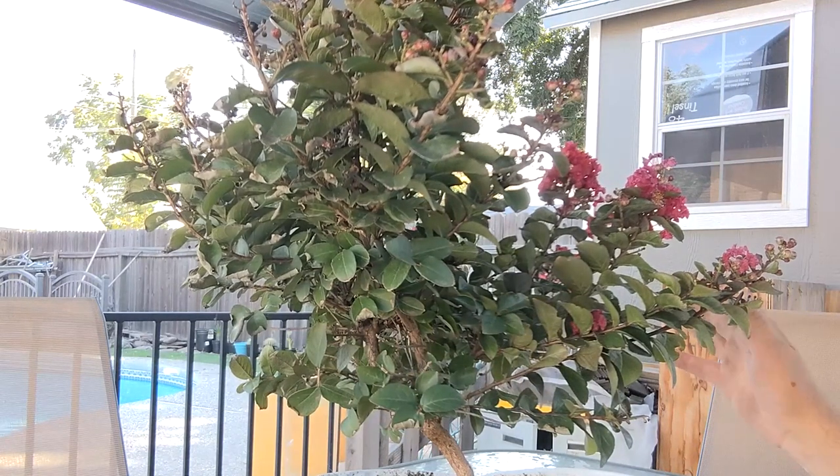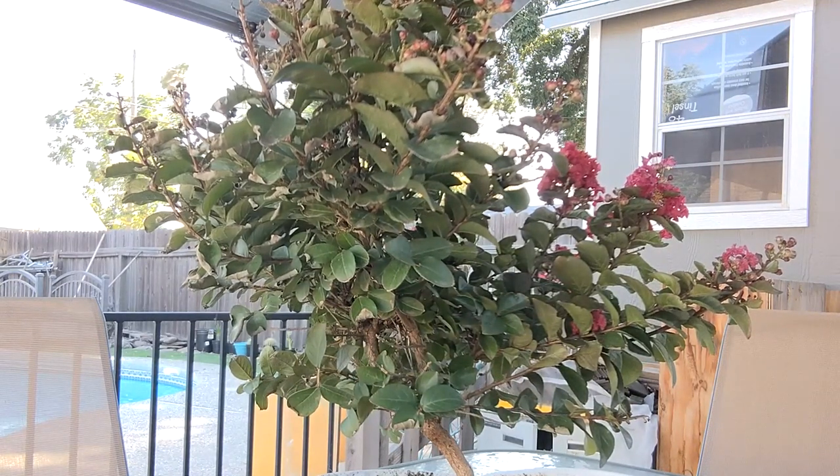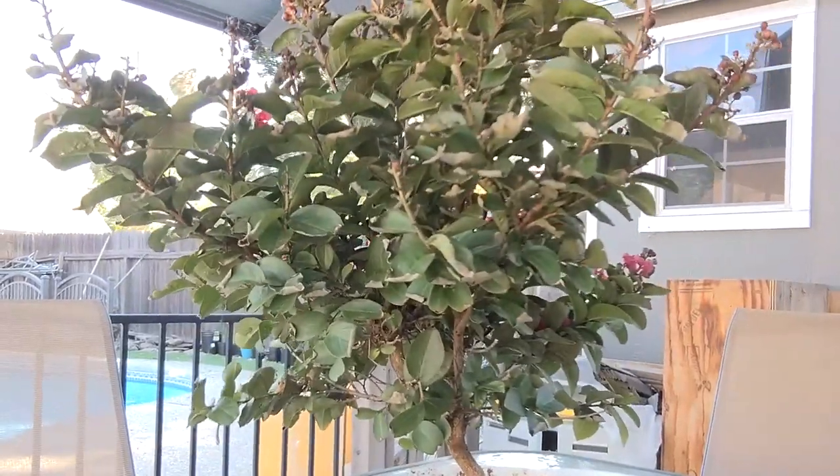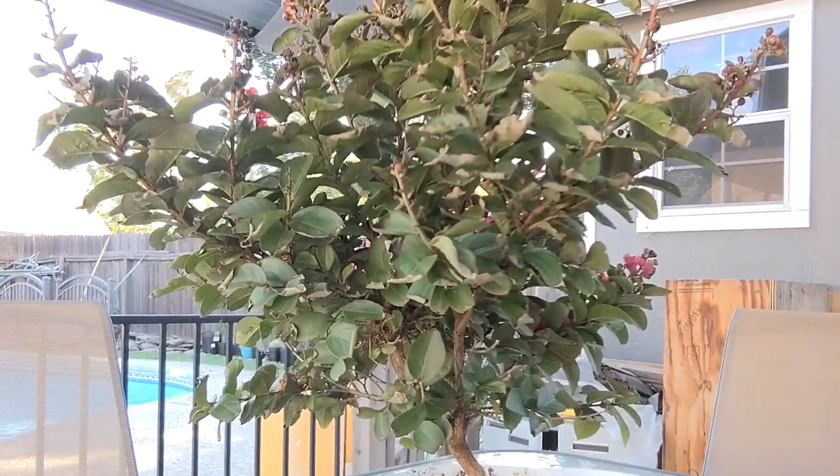I don't think I want to take it all out — I'll probably leave this part here for now and take that out maybe later. I might even thin this up a little bit to get more sunlight down where my leader is going to be. This would be almost a clip-and-grow kind of tree as it sits right now. So let's get to clipping.